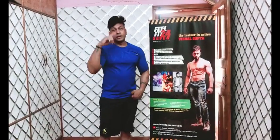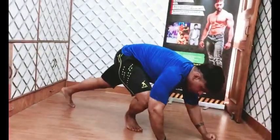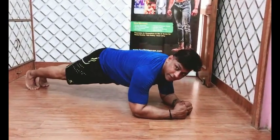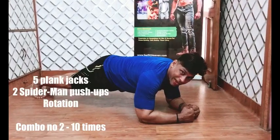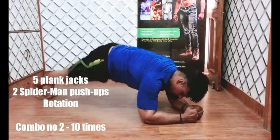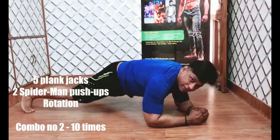You'll do 10 rounds of that. The second exercise starts with plank — we do 5 plank jacks: 1, 2, 3, 4, 5.